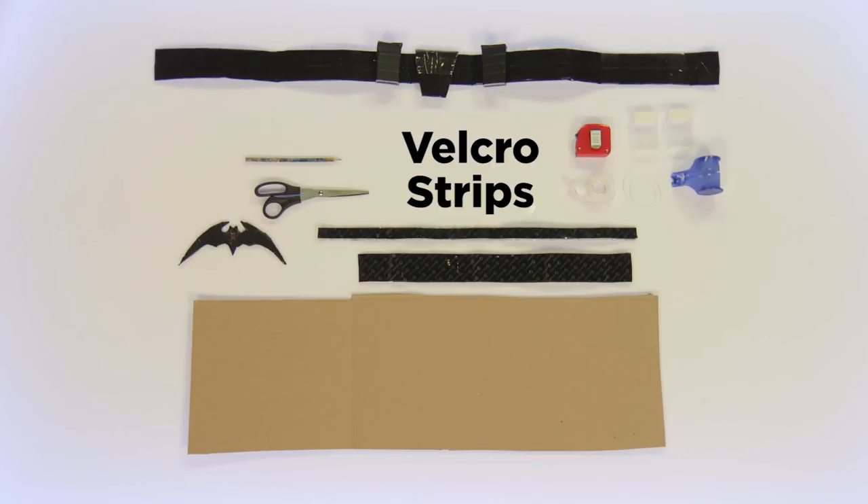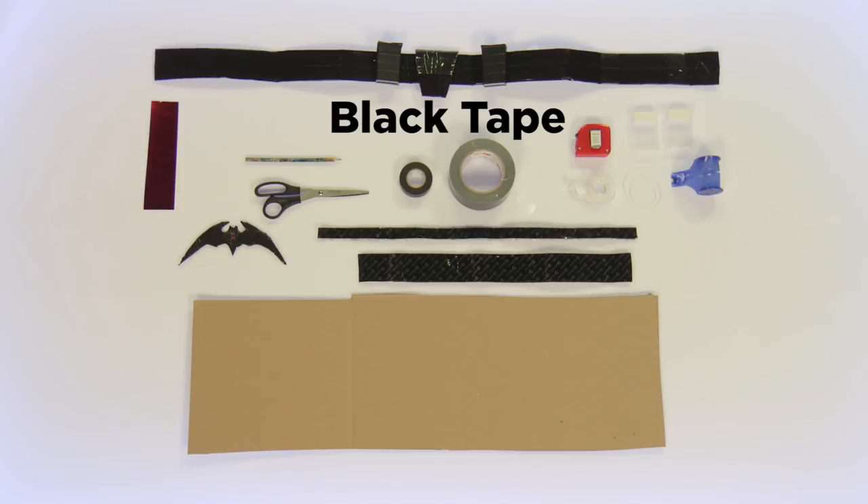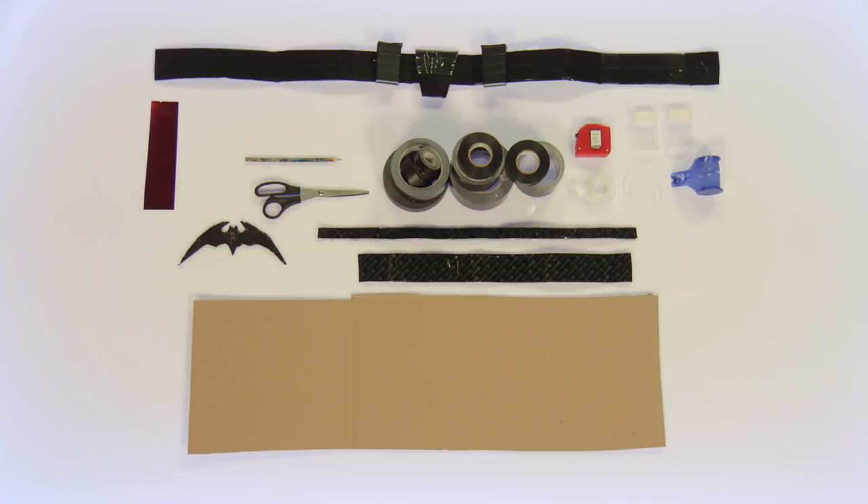Velcro strips, a little bit of red paper, and a lot of black tape. I said a lot of black tape. Okay, not that much.